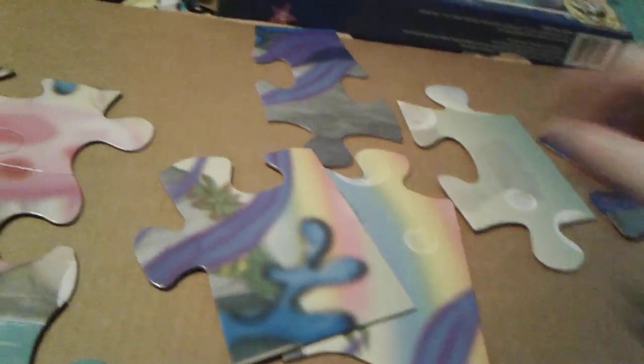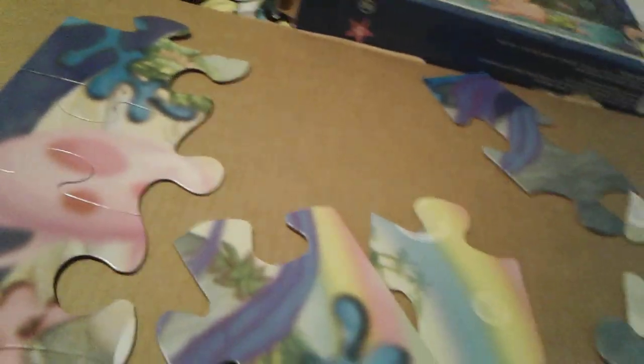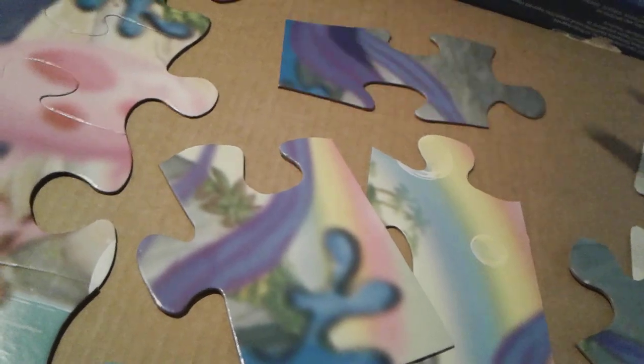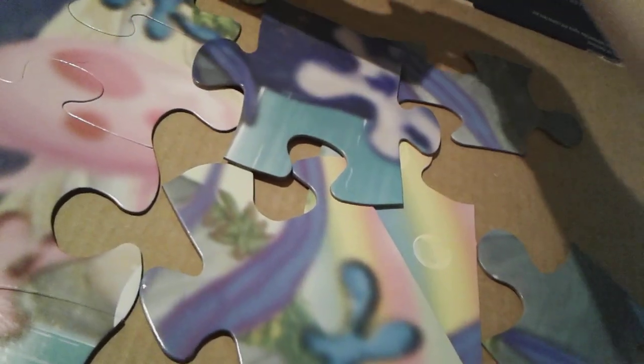Right here, I think. Is it this one? No. I think it might be this one. Oh yeah. Okay, there we go. I was just taking a look at the box again. I'm pretty sure it's this one.